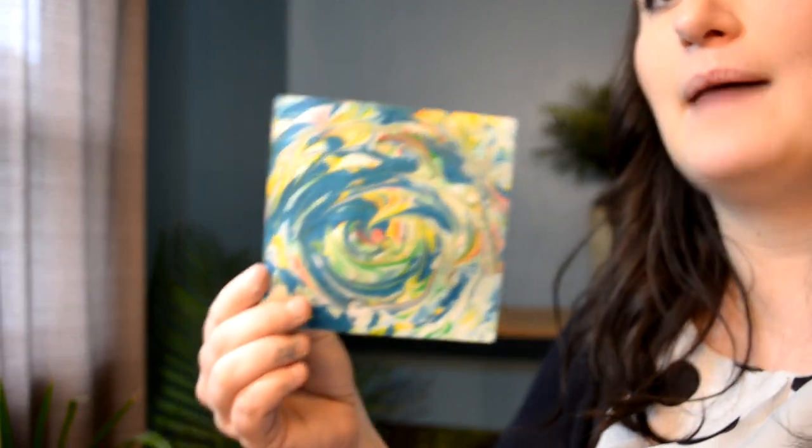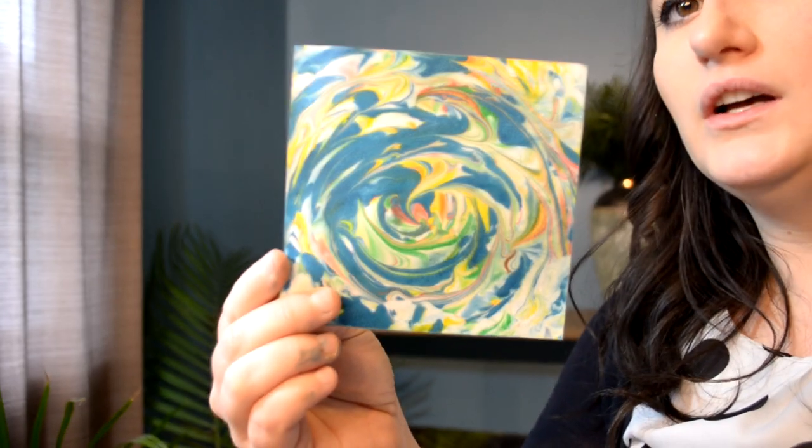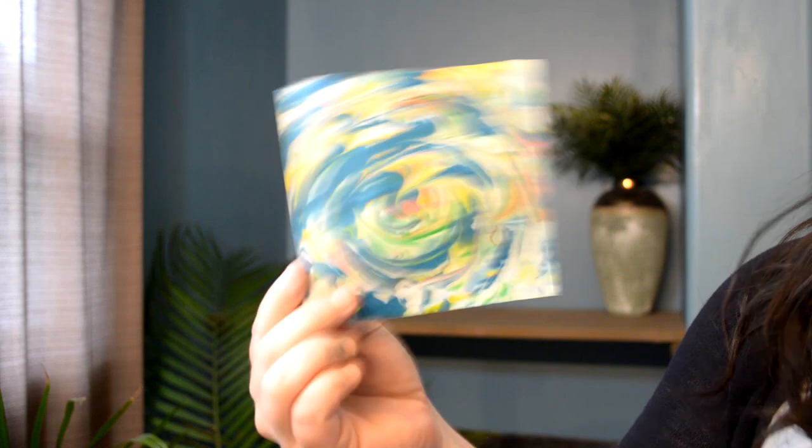Hi friends, this is Miss Jordan and today I want to show you an awesome way of how to do a form of printmaking. We have done printmaking in the past, but this is by far one of my favorite techniques of printmaking. And it is really simple and easy as well. We are going to be using shaving cream for this printmaking technique. And here are some of the results — these are some that I did. Just check out all the variation. It's going to be like an abstract marble look, but they turn out fantastic.